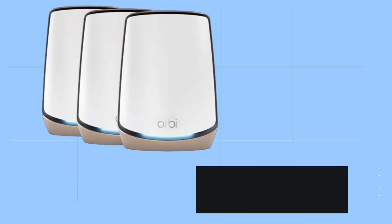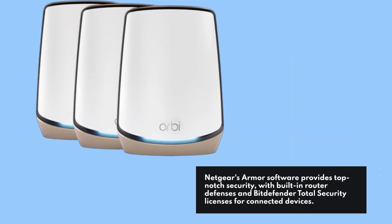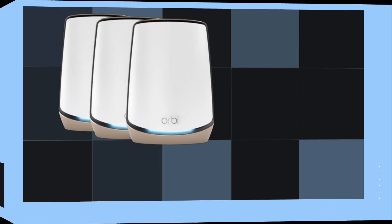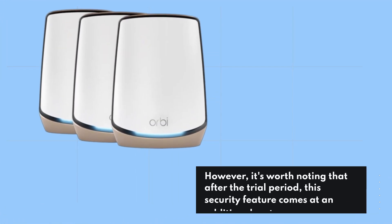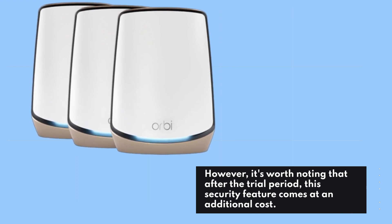Netgear's Armor software provides top-notch security, with built-in router defenses and Bitdefender Total Security licenses for connected devices. However, it's worth noting that after the trial period, this security feature comes at an additional cost.